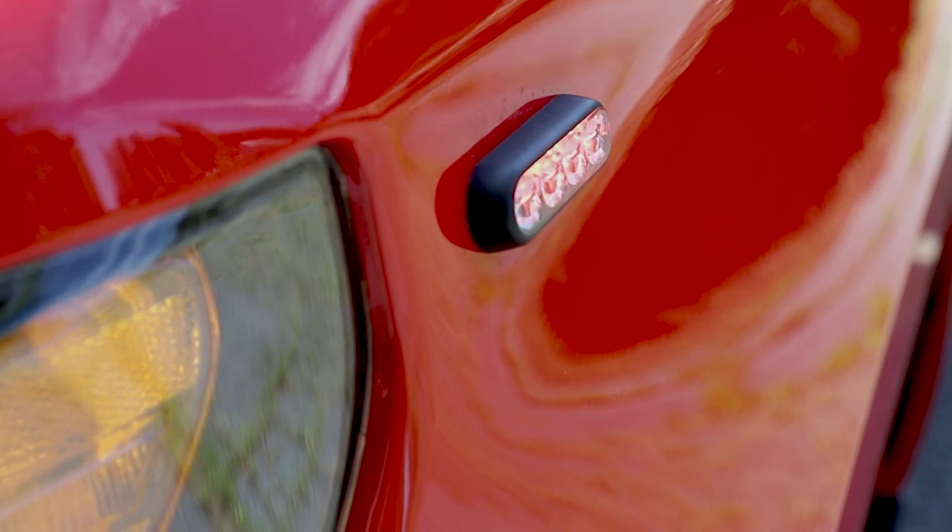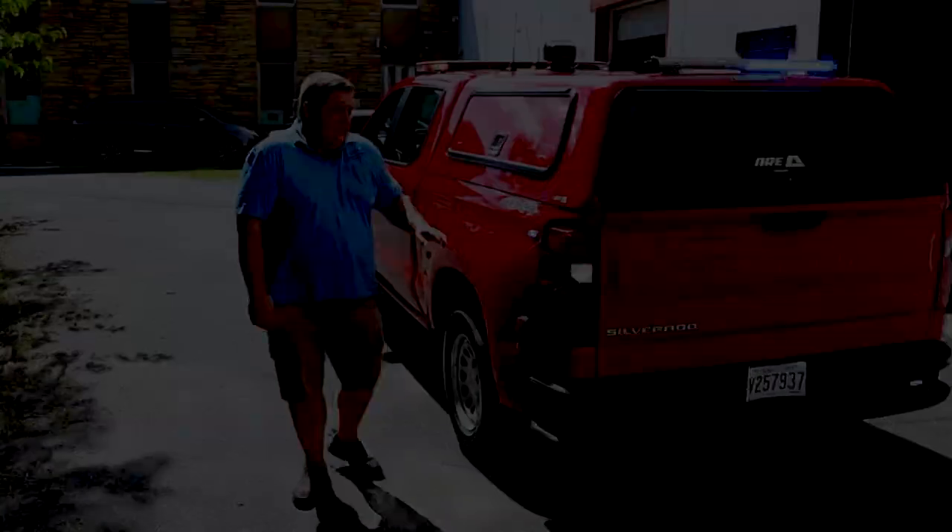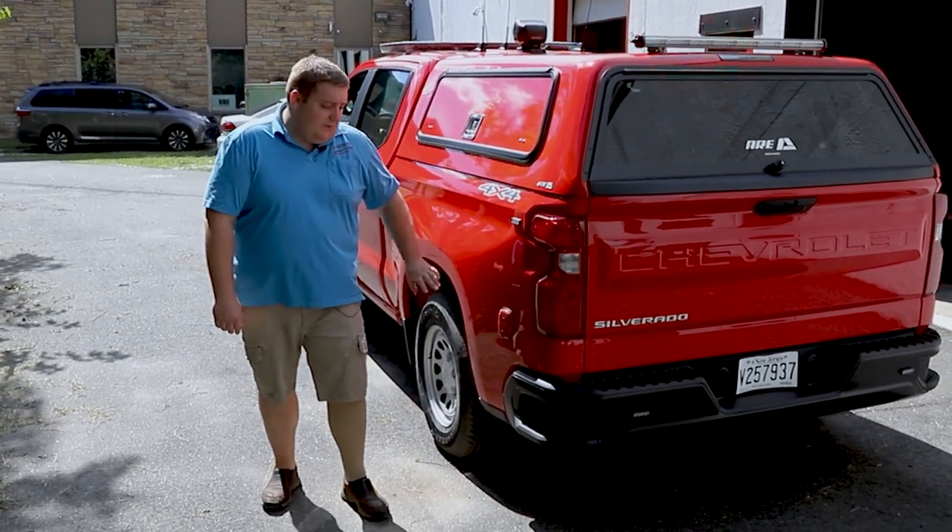On the sides, in the front and the rear, we have 3-inch SoundOff Signal M-Powers. Taking a look at the back, we have the 3-inch SoundOff Signal M-Power to match the front.